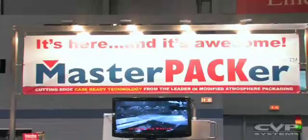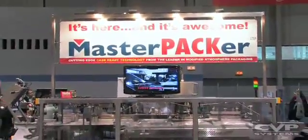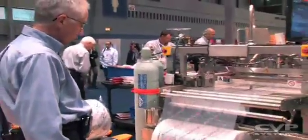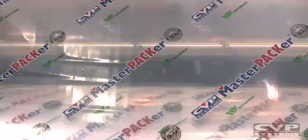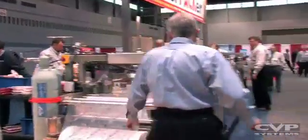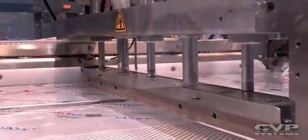Now that we're at our booth, let's take a look at the master packer. The master packer is designed for efficient and large volume production, where we start with a scaffold film that will make a bag in line through a side seal that's been put in the bag, and the bag is cut at the same time.